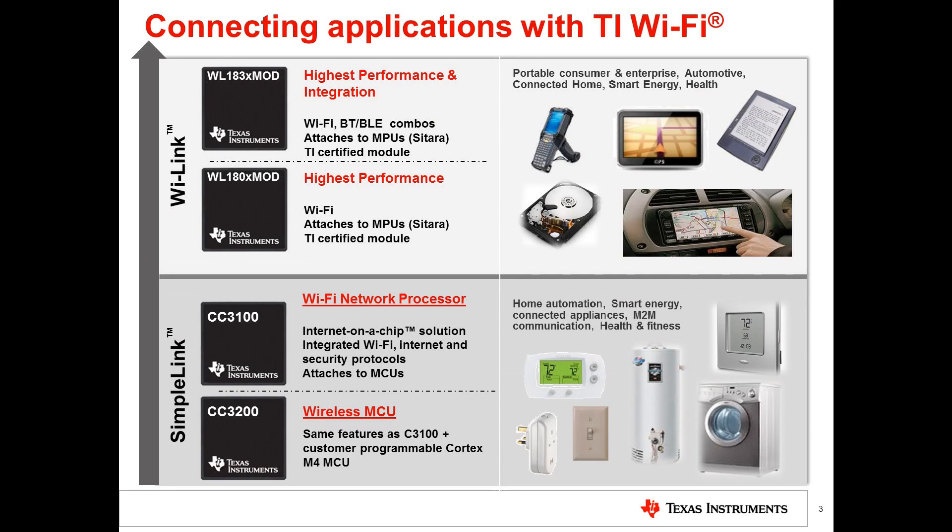TI offers two classes of Wi-Fi solutions: those targeted at high-end MPU-based systems called Wi-Link, and those for MCU-based systems called SimpleLink. The Wi-Link 8 solutions provide multiple combinations — Wi-Fi only, or Wi-Fi plus Bluetooth and Bluetooth Low Energy — attaching to MPUs like Sitara with high-level OSes like Linux, with certified modules available. Today we're focusing on the next generation SimpleLink Wi-Fi solutions, the CC3100 and CC3200.